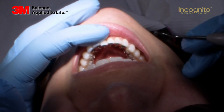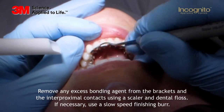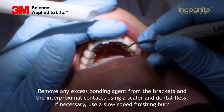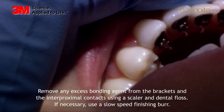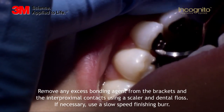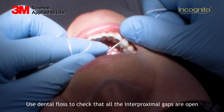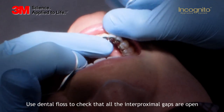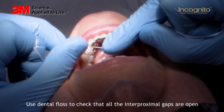After having bonded all the brackets on the teeth, we have to make sure to remove all the excess on the surfaces. As you can see here, there is hardly any excess glue. I always go through the interproximal area just to double-check that we have no glue in the contact areas, as any glue in there will prevent the teeth from moving. Having done that, we have to make sure that all the contact points are clear.